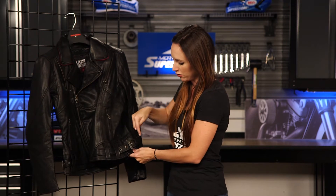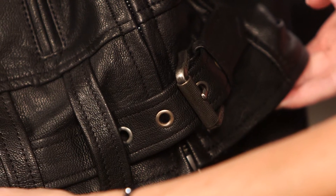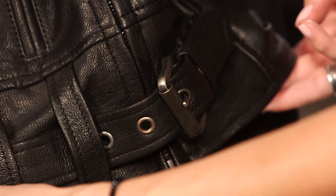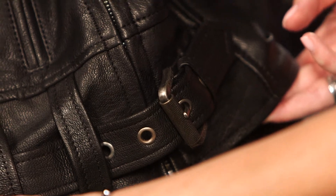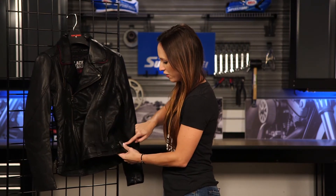In addition to the buckle adjustments, there are also hip adjusters here. A lot of times when women are riding on the bike, jackets tend to ride up — they don't make the jackets wide enough to fit over the hips when you sit down. Black Brand has really thought about this and put hip adjusters into the ladies' jacket so that when you sit down on the bike it's not going to ride up; it's going to be nice and comfortable. You also have that buckle adjustment if you want to further adjust the fit.